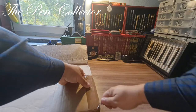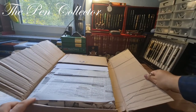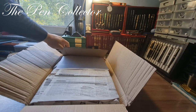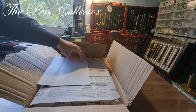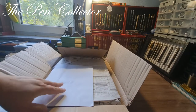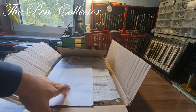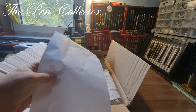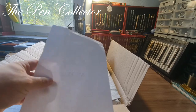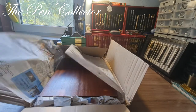Let me see here. Okay guys, so it is quite nicely packed. It is written 'GEHA' on this — it's a German producer. I'm not so sure why it's here, maybe it's just surplus paper.